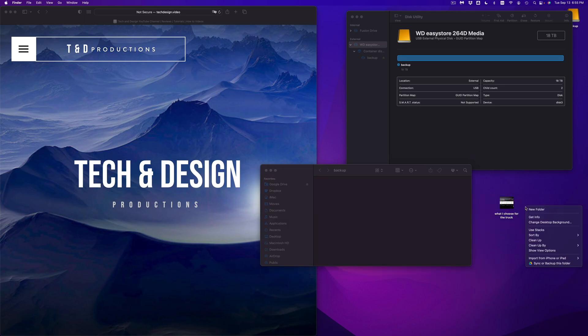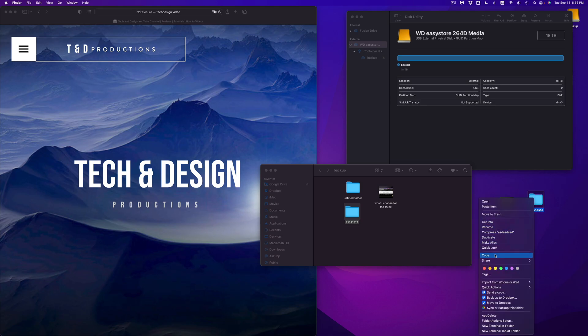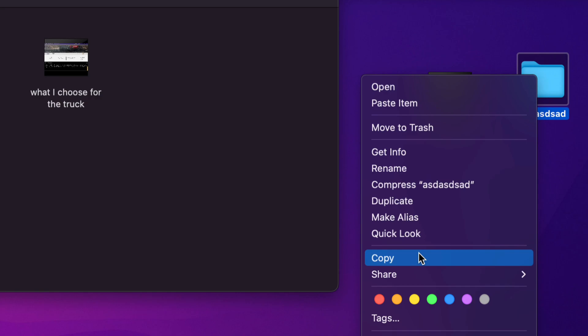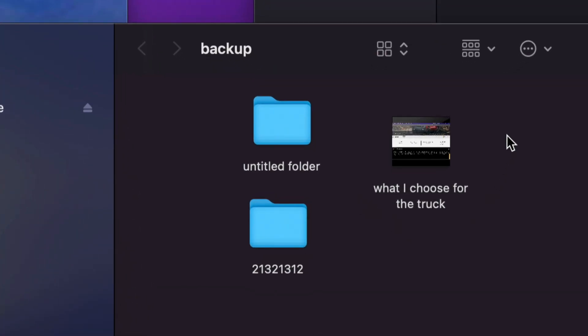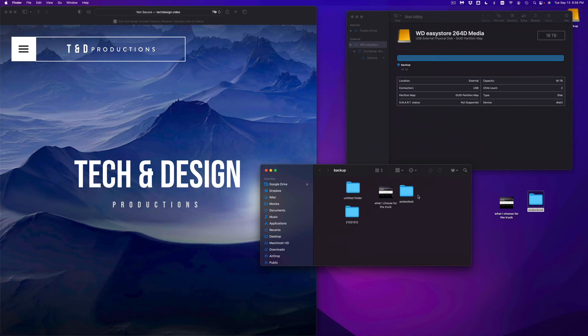I could literally take any file and copy-paste it here or drag it to this area. For example, I have this video here — it could be any type of document or folder. Let me make a folder right now, drag it over — that'll take a bit since it's a video. Or I can use Command+C, Command+V to paste it. You can also right-click on the folder — this could be any file type: Word, Excel, pictures — select Copy, then right-click and Paste Item.